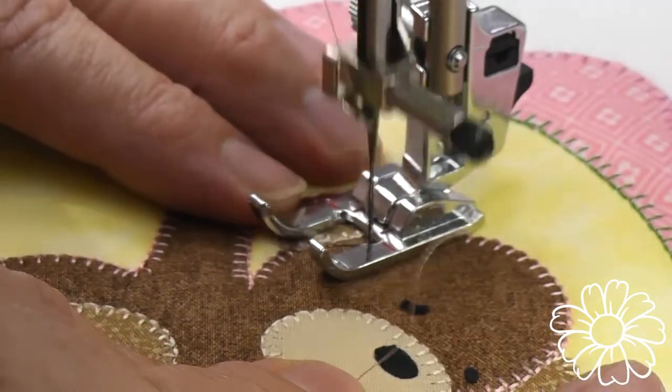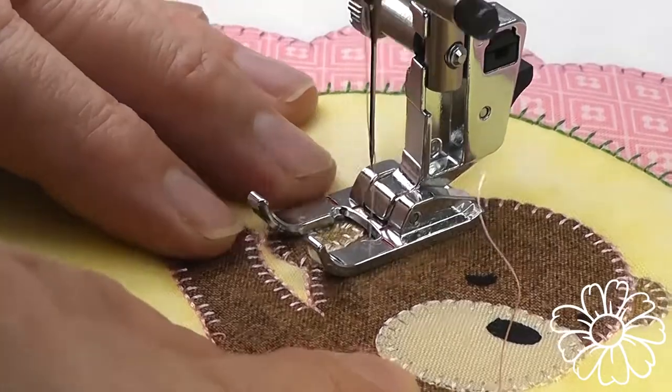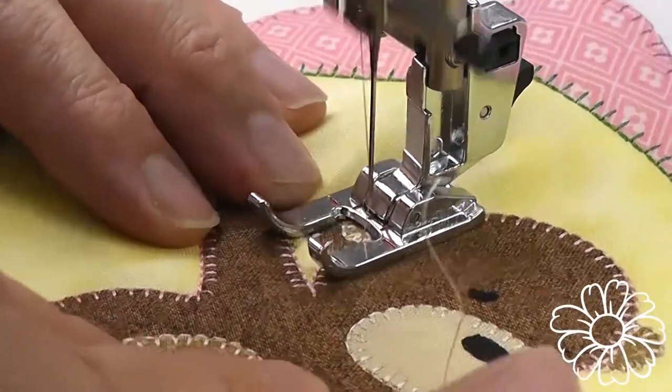I like using an applique foot — an open-toed applique foot — so I can see the stitches forming.